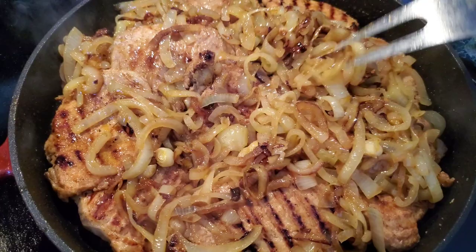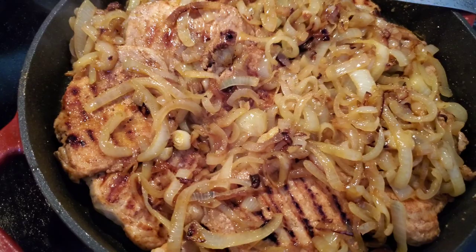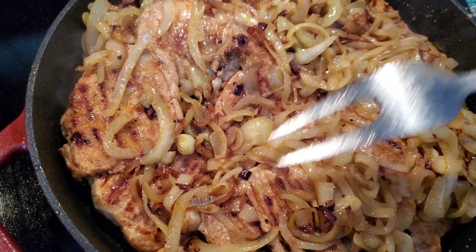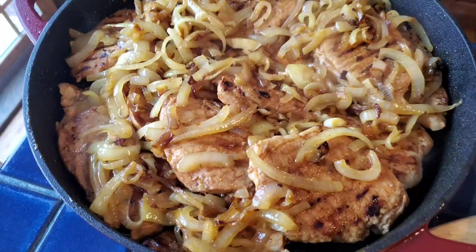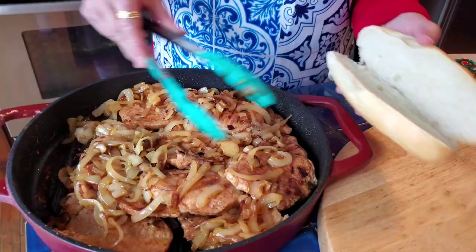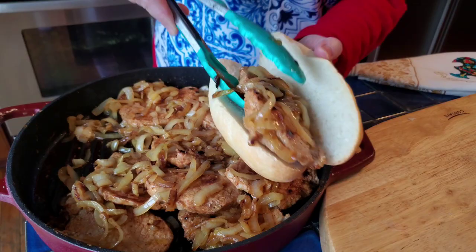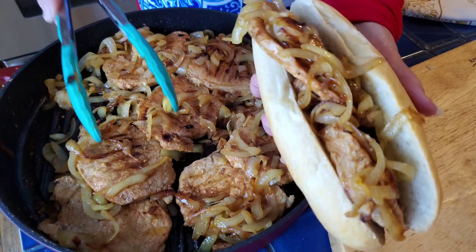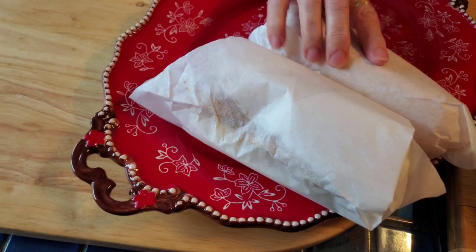Now I'm going to slice up the bread and make some delicious bifanas. If you want to make these ahead of time, let them cool down, put them in the refrigerator, and you can make these bifanas for your next party or serve them later. This is a good easy recipe that you can prep ahead of time. I've sliced the bread — a couple of slices — look how beautiful this looks!